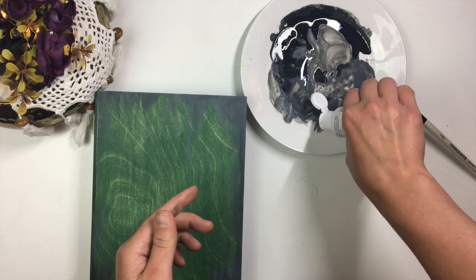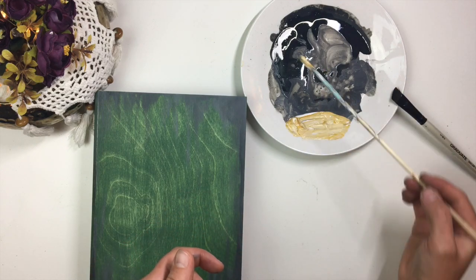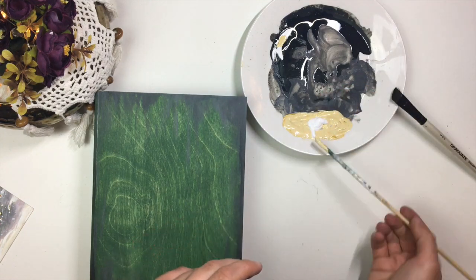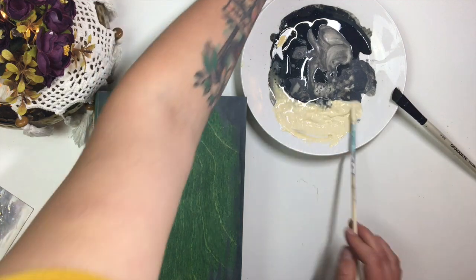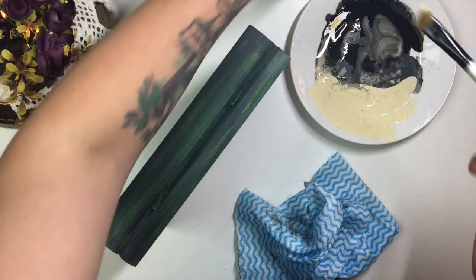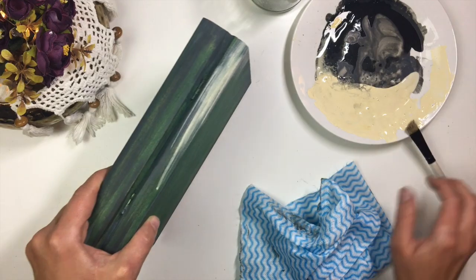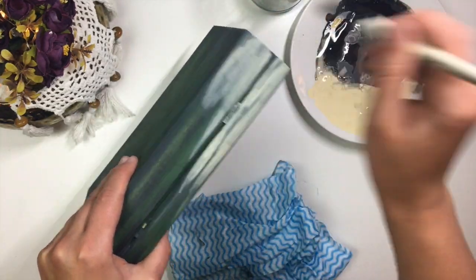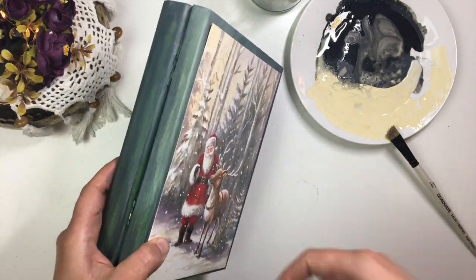When you're happy with the amount of dark, mix up an acrylic stain for highlights. I used yellow ochre and white to get a shade close to the creamy sky on the picture. Use the same application method but try to match the areas where there's more light in the background on the decoupaged picture. Work in small sections, quickly wiping the excess paint away to allow for a gradual buildup of the highlights. Keep applying the picture to where it will go so you can see where you need to add more highlights.